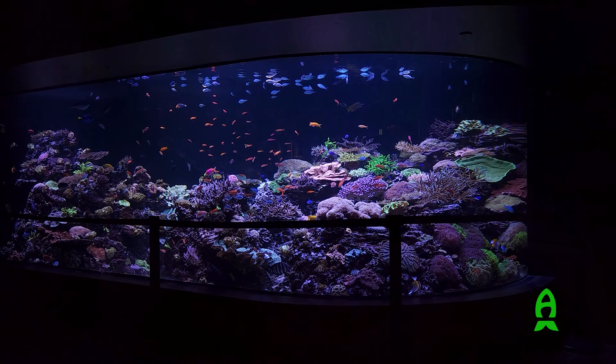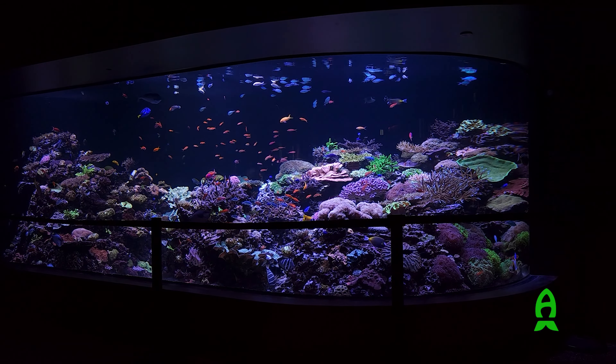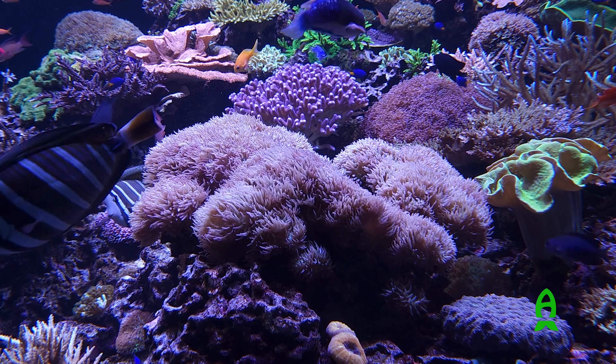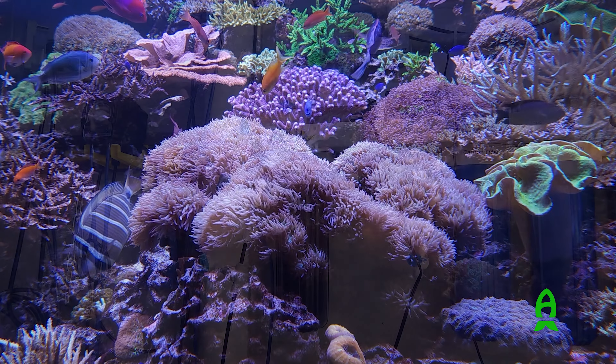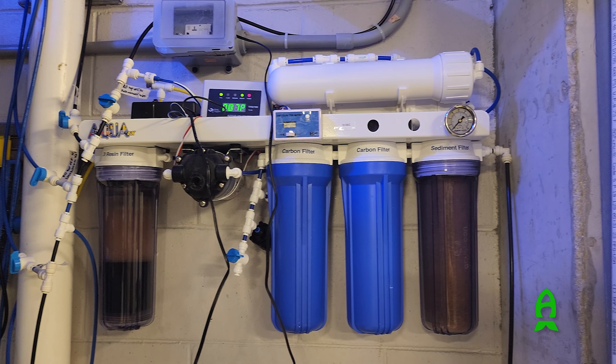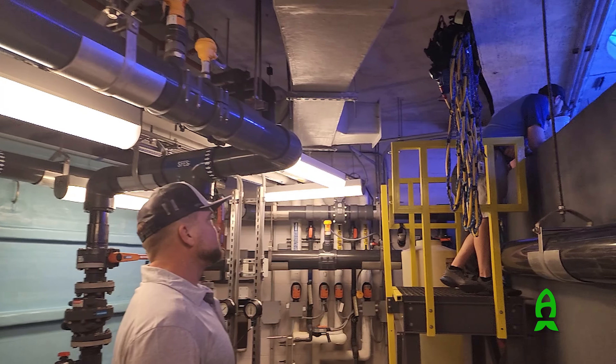Going back, I was checking out their amazing and gorgeous 15,000-gallon Great Barrier Reef exhibit and noticed that they were using the standard home RODI unit for top-off, as well as refilling their 100-gallon Kalkwasser bath.